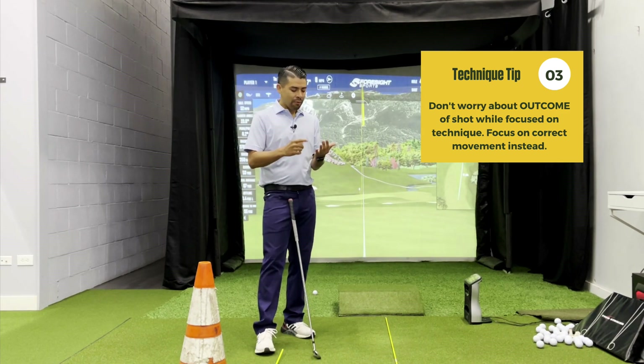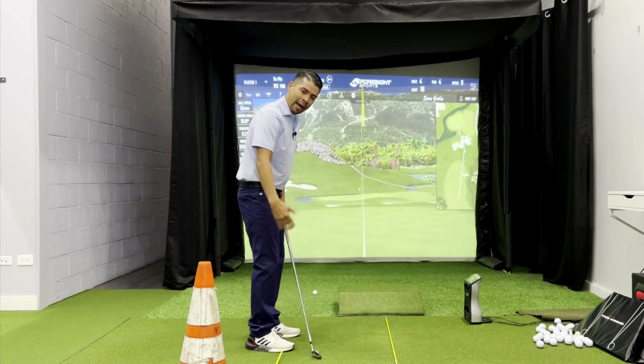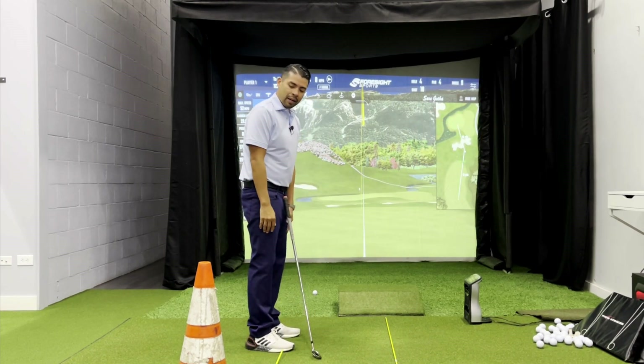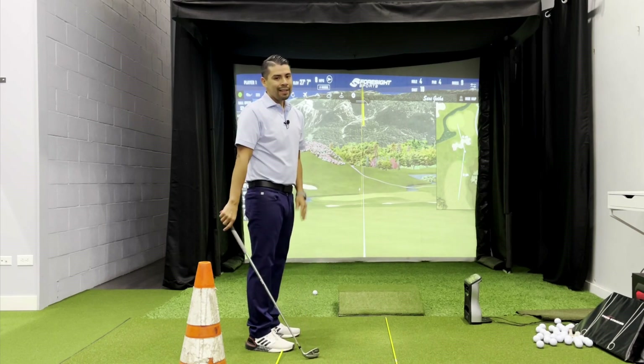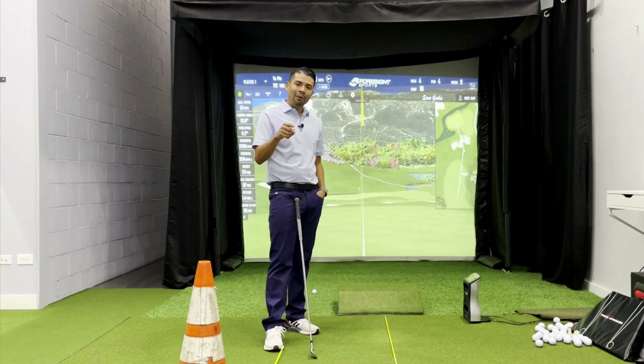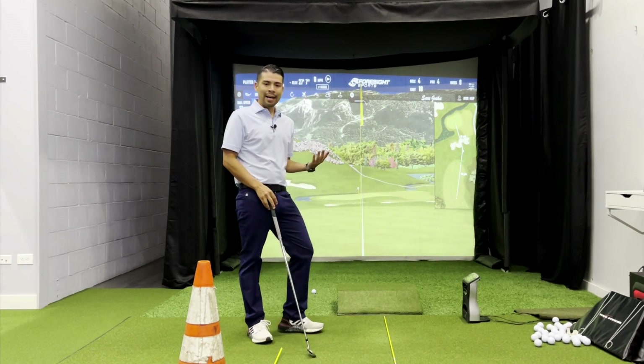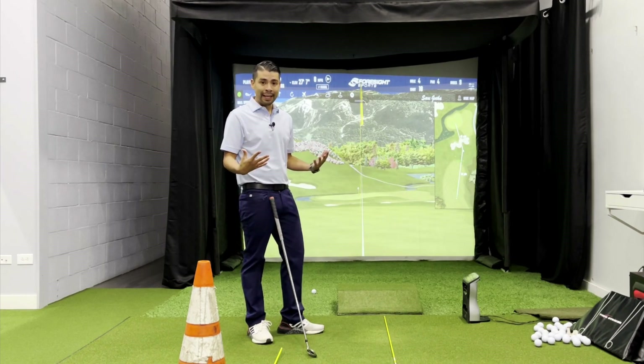So again with technique practice: go slow and deliberate, use feedback — video, mirror, practice stations — and really don't worry about the outcome. Now let's talk about playing golf. What's our mindset like when we're actually playing the game? I promise it's very different than this.